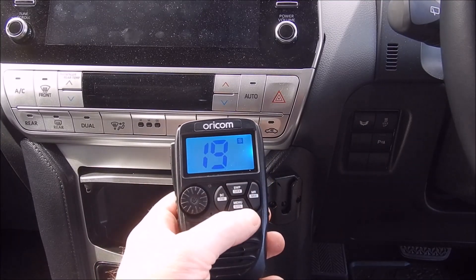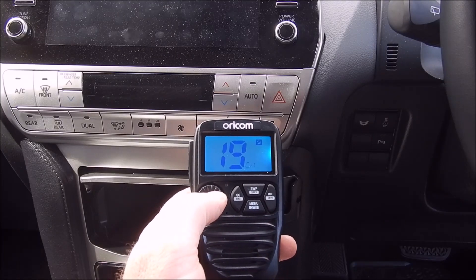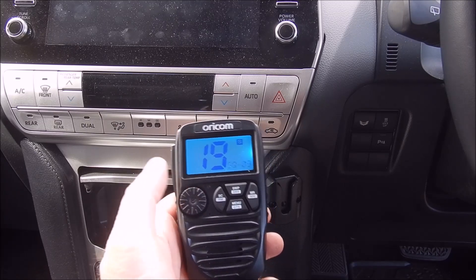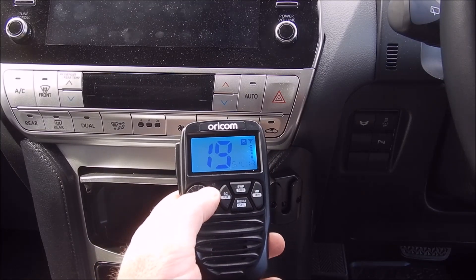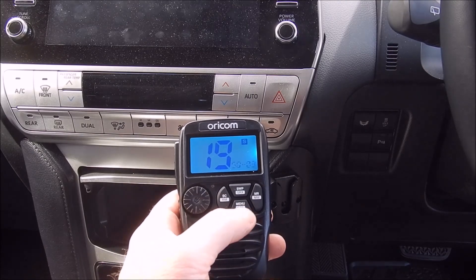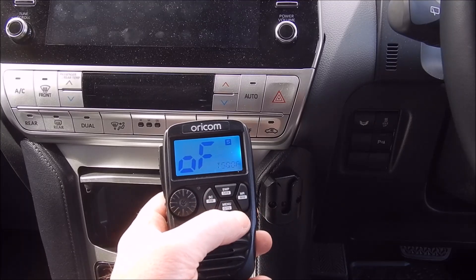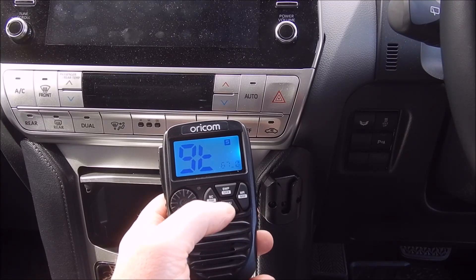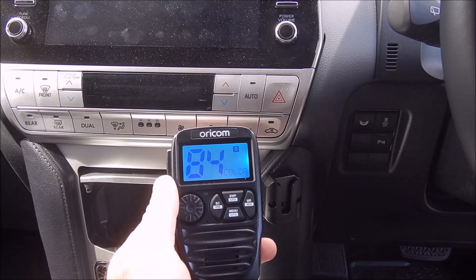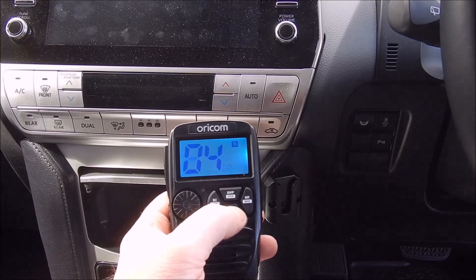I'm not going to take you through all the menu functions. If you press it twice you get your squelch value, and then if you keep pressing you get into different menu options. You've got the different backlight colors which some people think is cool. The book does take you through all the menu options.